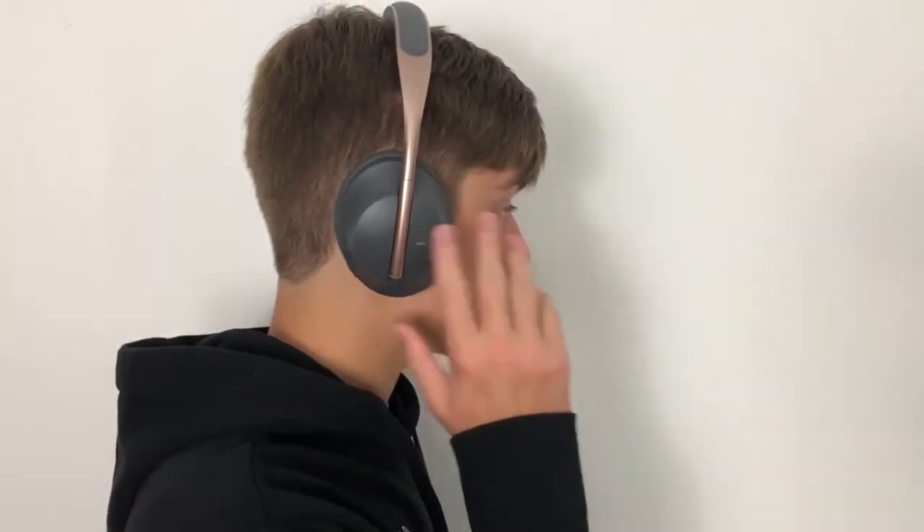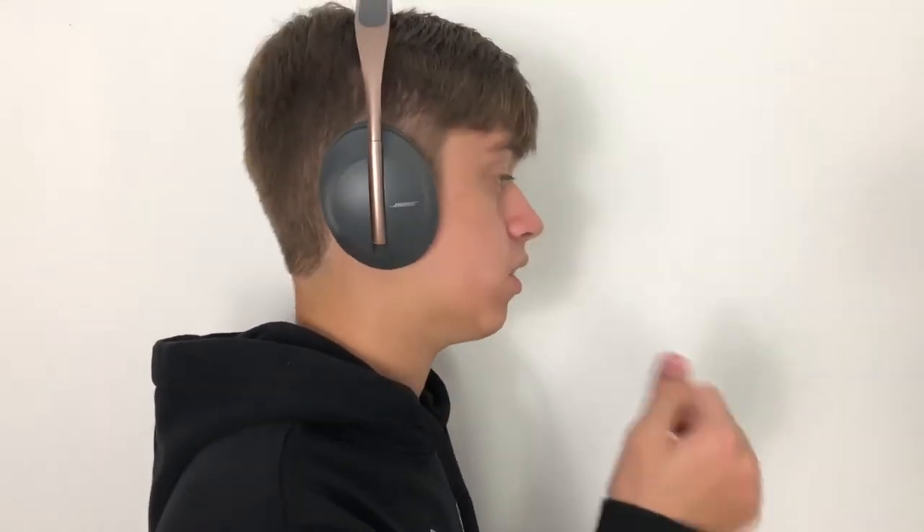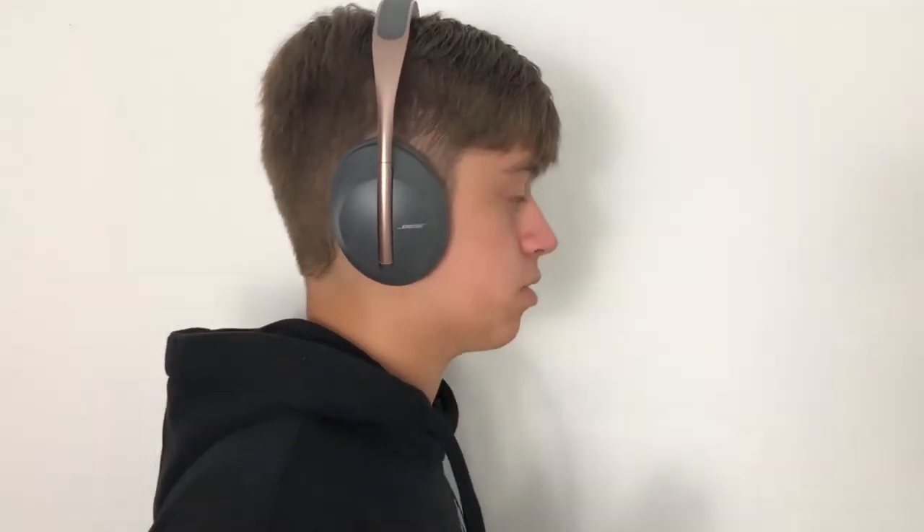Now let's talk about the touch-sensitive features on the Bose 700s. Swiping forward skips a track, swiping backward goes back a track, swiping up increases volume, and swiping down decreases it. A double tap can play or pause music, or answer a phone call. Holding down for around three seconds gives you information like remaining battery life. The touch controls are very consistent and work really well — I've never had an issue with them not recognizing a swipe.